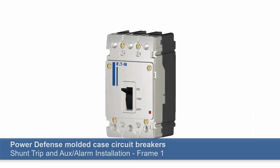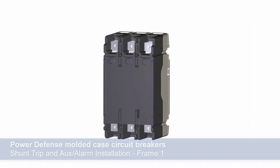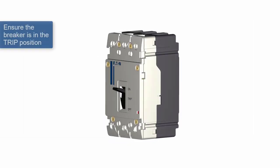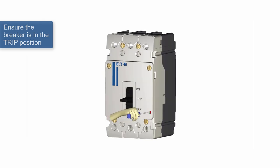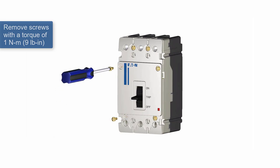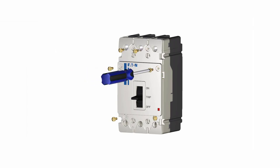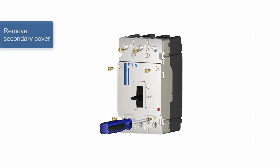Let's take a look at these step-by-step instructions for today's demonstration. Always work safely. Before working on the breaker, press the push-to-trip button on the breaker face to put the breaker in trip position. The PDG-1 has six screws on the face of the breaker that need to be removed to take off the secondary cover. Make sure to keep the screws so that the cover can be replaced after the accessory installation.